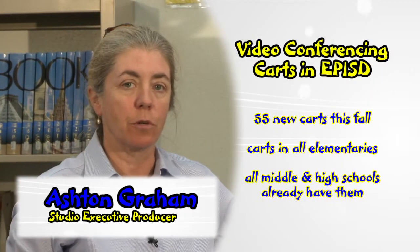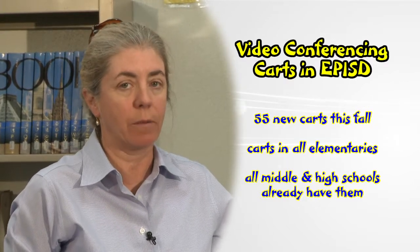This show is going to teach you everything you need to know about video conferencing and then some. In the fall of 2012, we're putting in 55 of these life-size express systems in all the elementary schools. All the EPISD middle schools and high schools already have them.